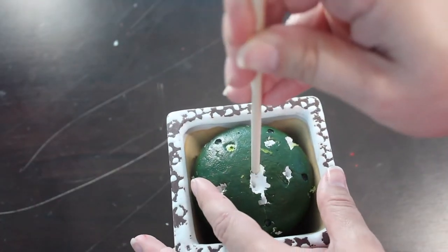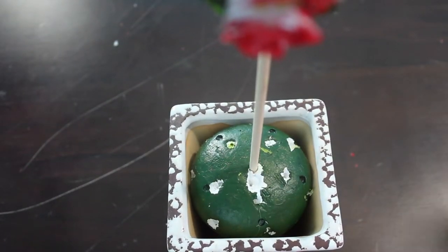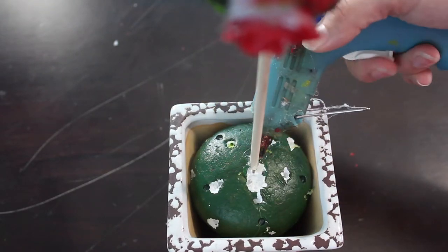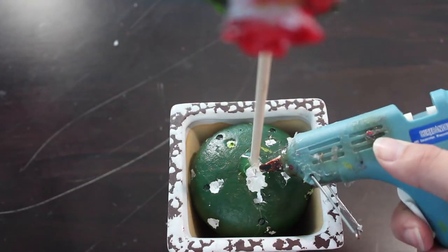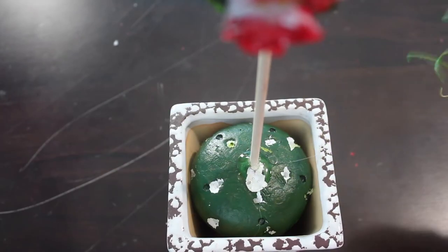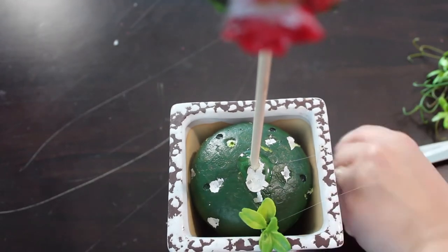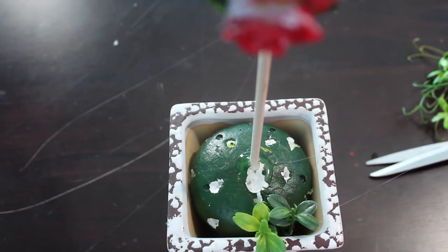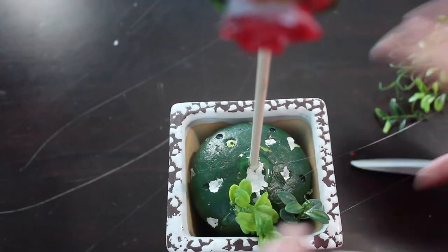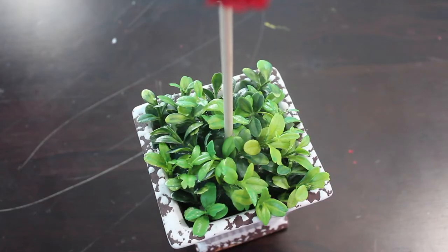Now you shove your styrofoam into your pot, then stick the dowel rod into the styrofoam. I went in with my hot glue gun and added a layer of hot glue around the dowel rod just to make sure it was as secure as possible. Then I went in with that greenery, cutting it into smaller pieces and gluing it all around the styrofoam to make it look more natural and cover up the styrofoam. Just continue until you've filled it all in.